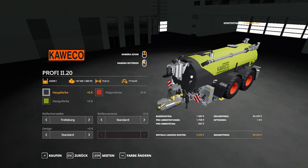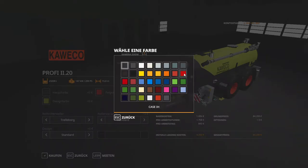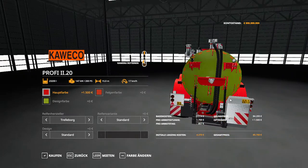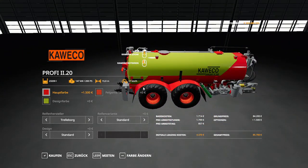There are a lot of options. It holds 23,200 liters of slurry, you need a tractor of at least 200 horsepower, it has a work width of 15 meters and a work speed of 17 kilometers per hour. For the main color, we have red — that changes the fenders, the pipe part, and the main parts of the tanker.